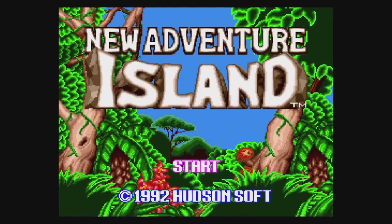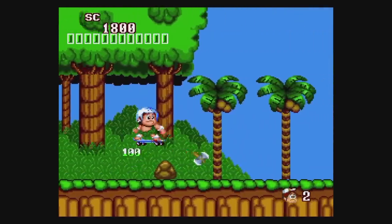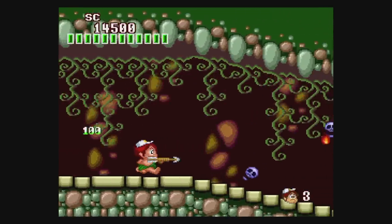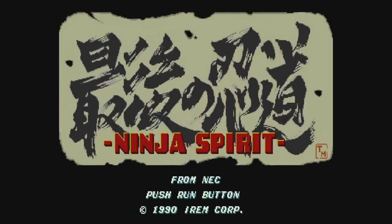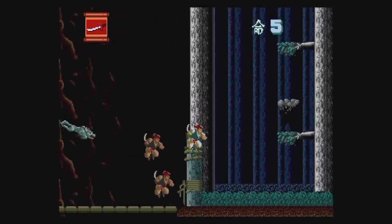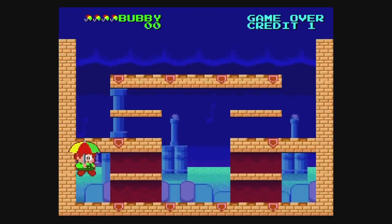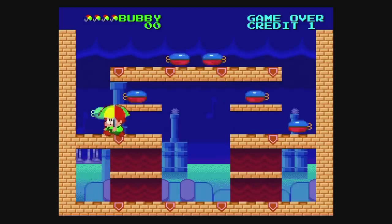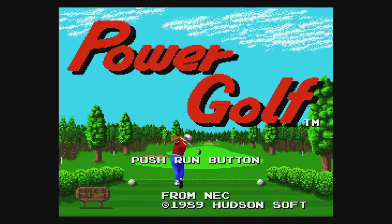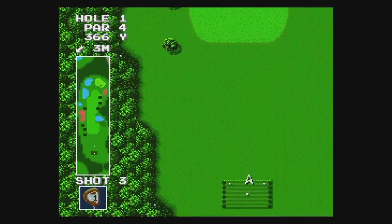New Adventure Island plays a lot like Adventure Island, except new. Ninja Spirit is an excellent ninja game that's short but super fun and highly recommended — it's pretty much mandatory that this one is on here. Parasol Stars was one of Working Designs' first localizations. It's one of those games where you need to clear the screen and collect fruit — it's good, but not the best of its kind. Power Golf is a powerfully bad golf game, but hey, it has good music. Its inclusion on here is just a waste of power.